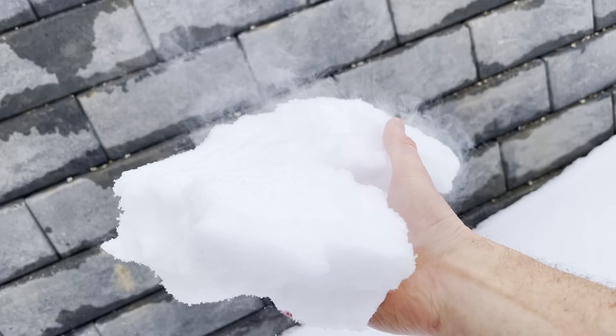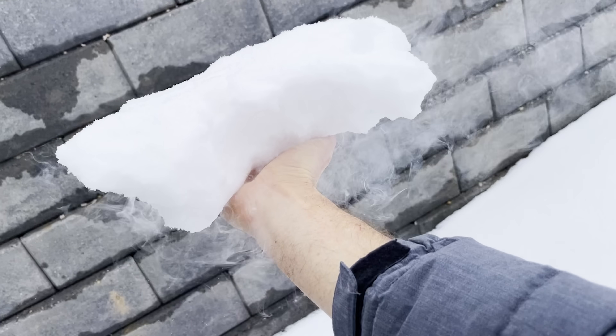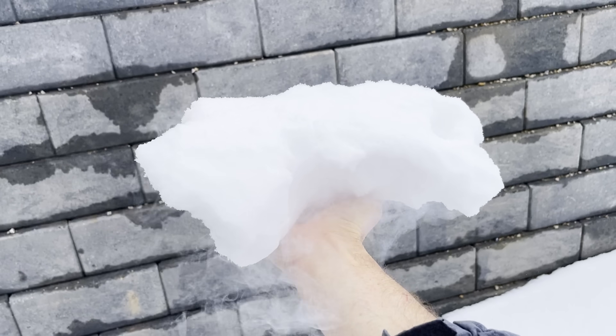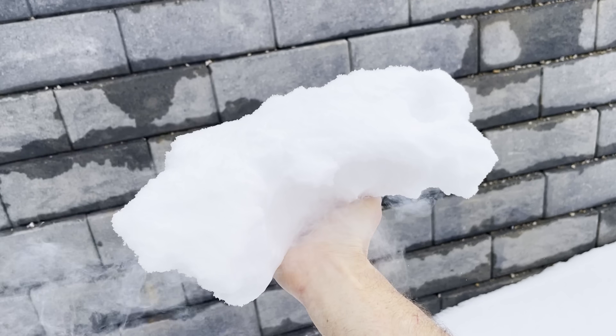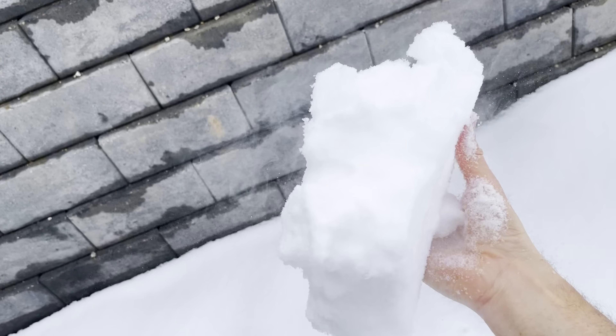This is so cold — look at it smoking. But I can hold it in my hand if I just keep moving it. That shows how good of an insulator the snow actually is. So cold.